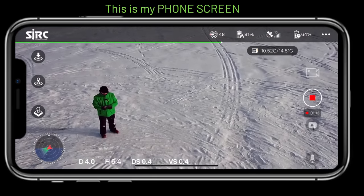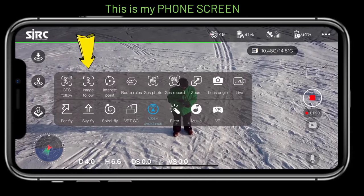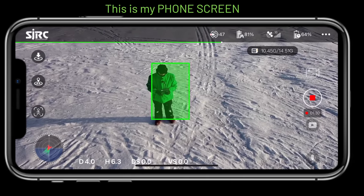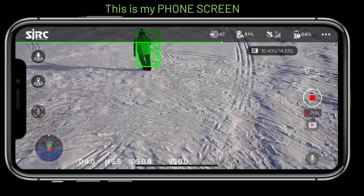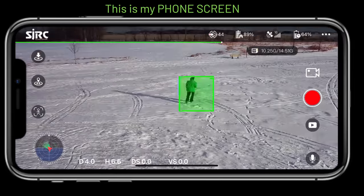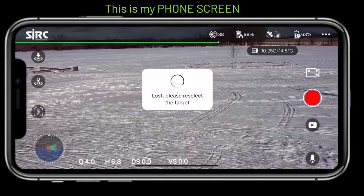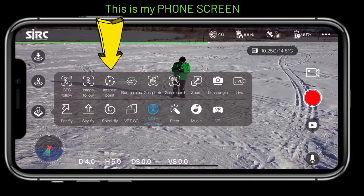Next is image follow, which tracks whatever is centered on screen. I draw a box around myself and it should follow me wherever I go — similar to active track. It's moving and following, but not doing very well. The image follow asks me to reselect the target; it loses me when I move to the side or turn my back. Image follow is not the greatest on this drone.